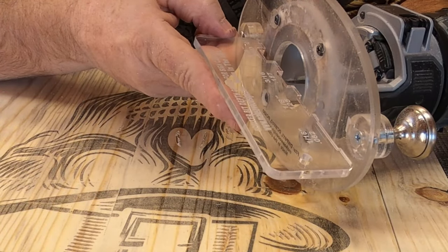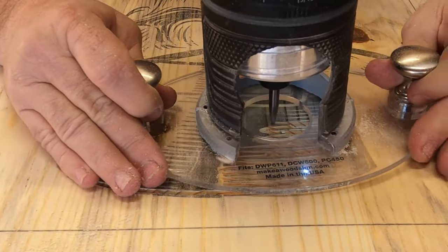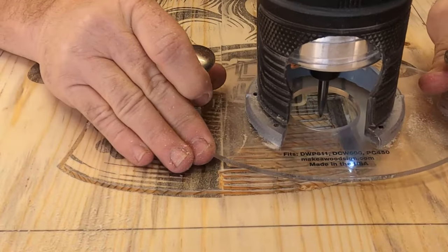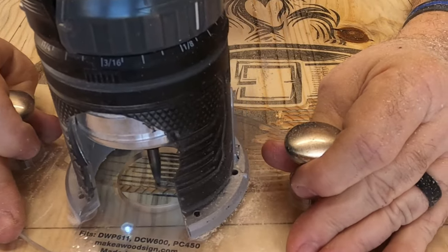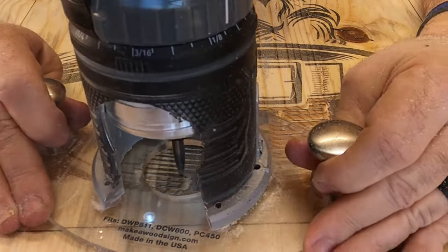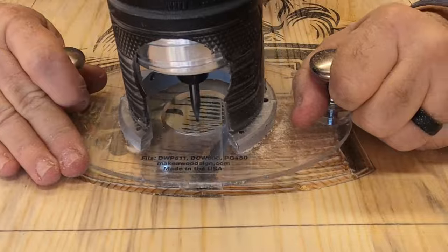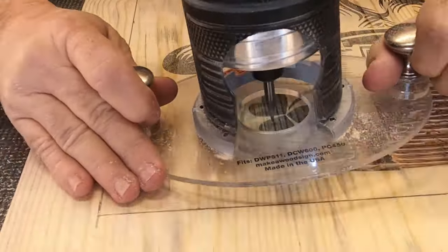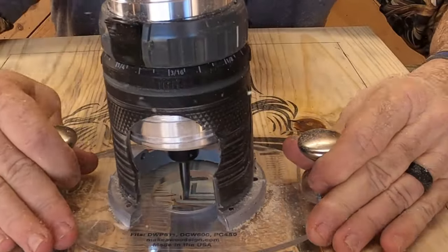The next bit dad's using is the profile bit between an eighth inch and 3/16s. The lines where the hat is are really close together, and part of the coloring process I'm going to do on this section is wire brushing. We were really concerned that if we tried to get all of those lines, when I'm wire brushing it's just going to chip them out anyway. So dad decided to do every other one. One thing to remember about artwork is you can kind of fudge things here and there - if you have lines that are really close together you can do every other one, and unless you're comparing it to something else it's just going to blend together. There's a lot more room for error when you're doing artwork than when you're doing letters and numbers.